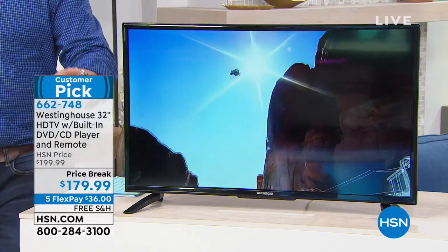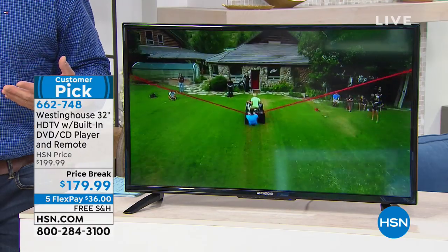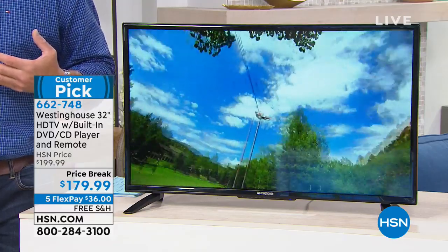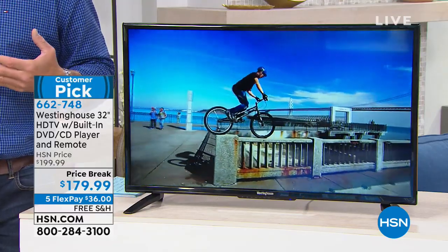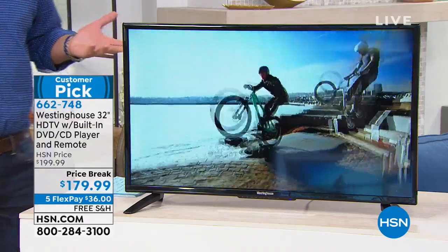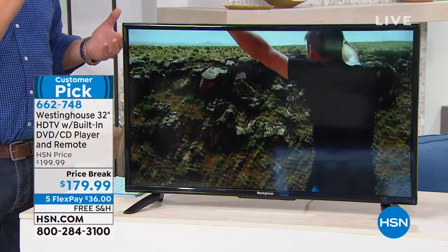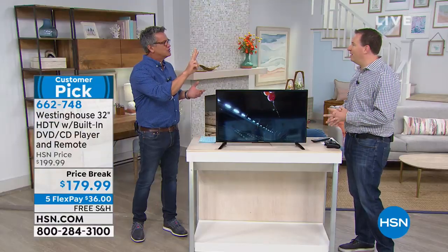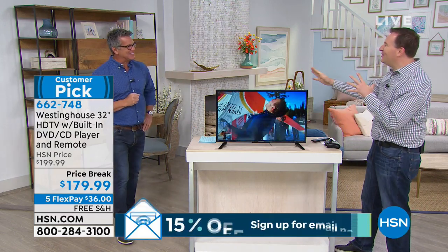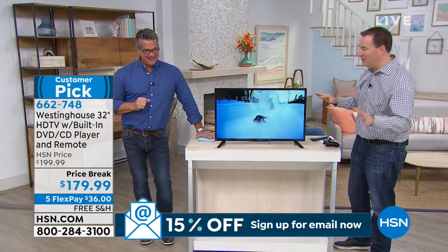It's perfect. And at $179, you're not killing yourself on this. You are not breaking the bank. For $36 a month, you pay it off in five months and you own the TV. I've had mine with Danny for four years now. And this comes with a one-year warranty. Most TVs only have a 90-day warranty, so Westinghouse is backing it up for that full year.